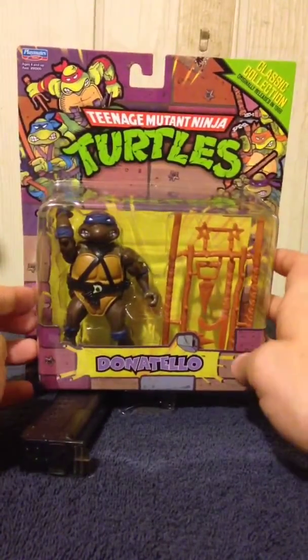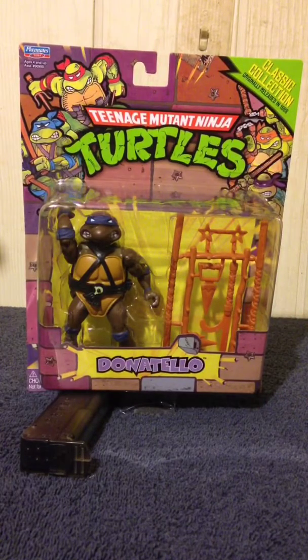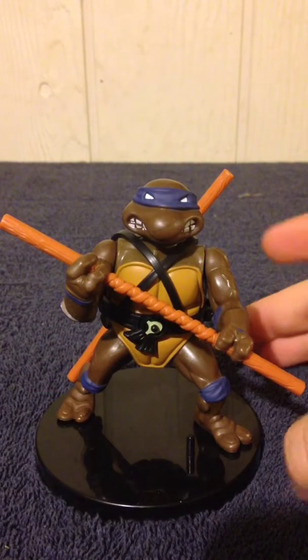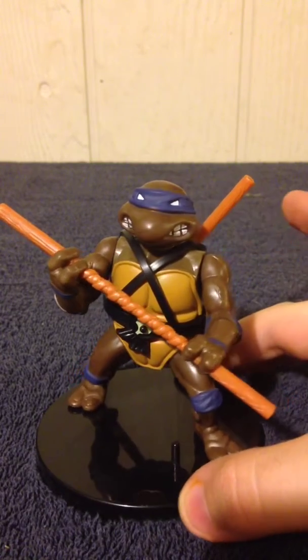Alright, enough about Donatello's packaging — let's go ahead and get him out and start playing with him. Here is the Classics Collection Donatello in all his 1988 glory.